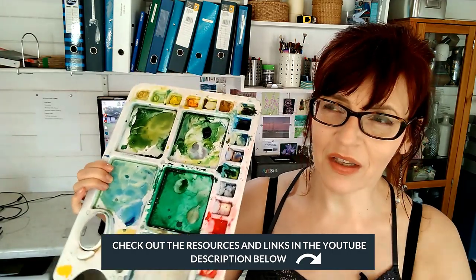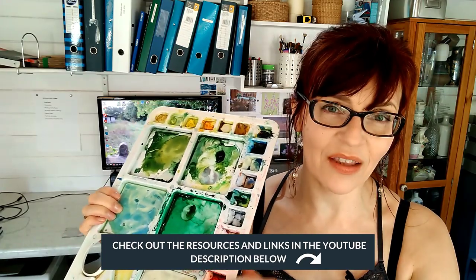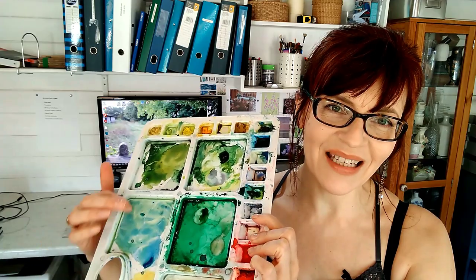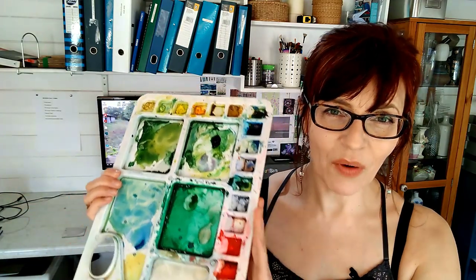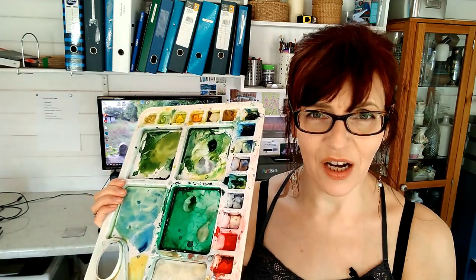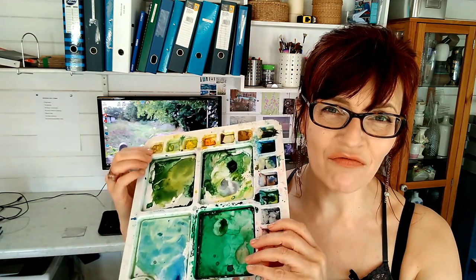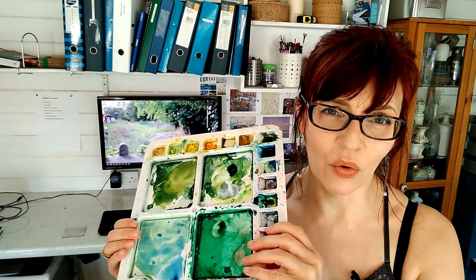Right on the heels of mucky water, we have mucky palettes. Number three on my list is your palette itself. I've got one here that's very mucky — it's one with square wells, made by Frisk, which is actually a really good palette. I like the big wells for mixing, but the slight issue is that it's square, which means paint gets stuck in the corners. When you finish painting, get an old toothbrush and get it right into those corners, because dried paint sitting there will pollute your next colors.